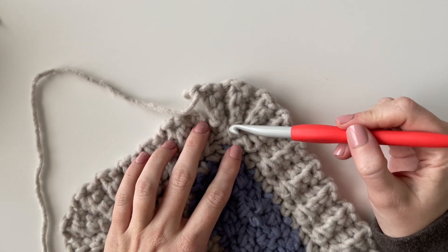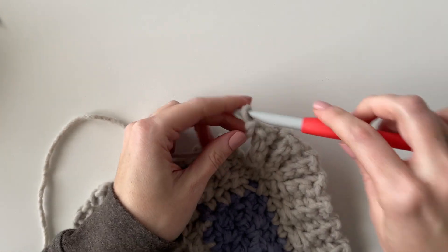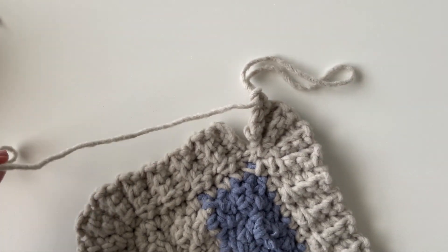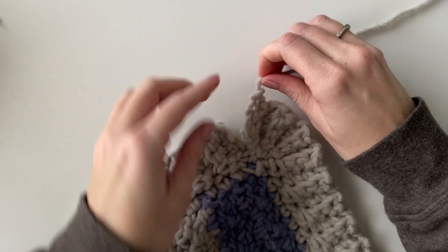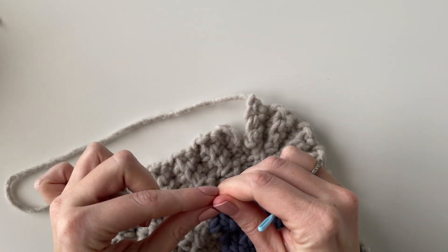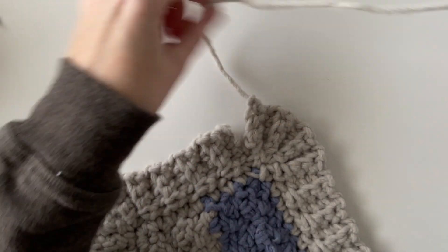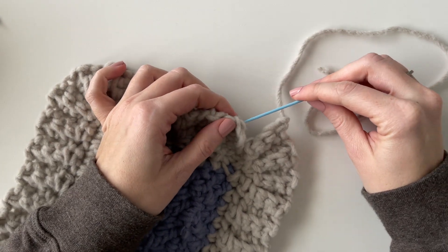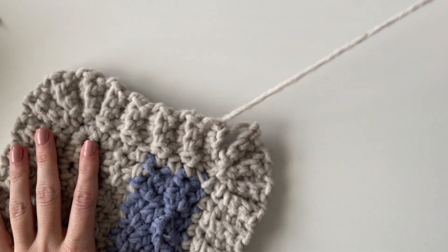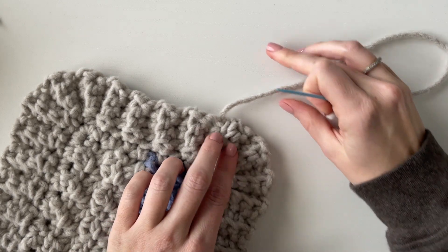Here I am at the end of my border — I just worked three times into that last corner space. Now I'm going to end when I'm at the top and tie off. Then I'm just going to use that tail with a tapestry needle to sew the border together at the top and then sew it together all the way down and finish weaving in that end.